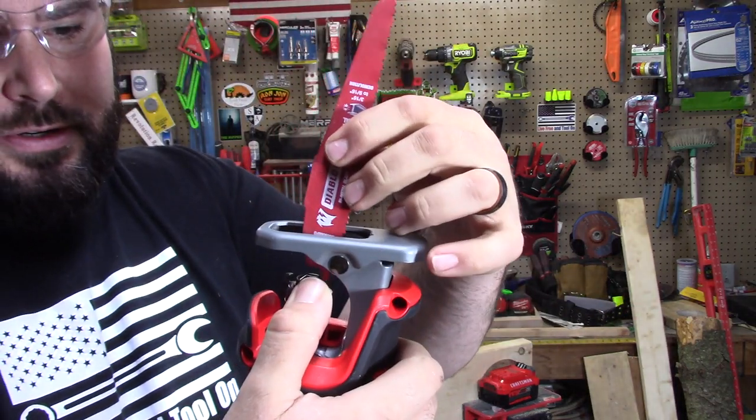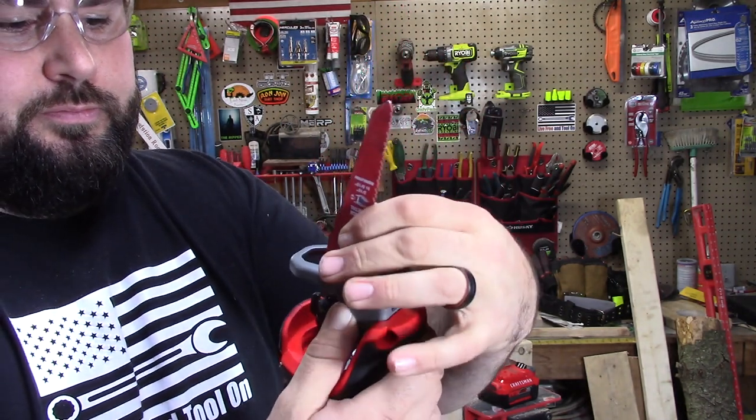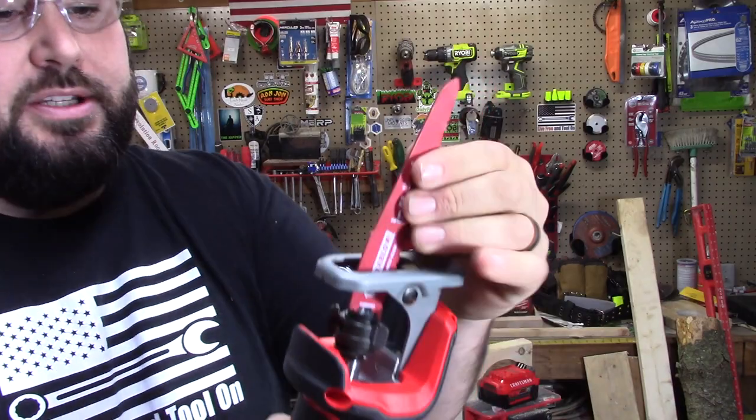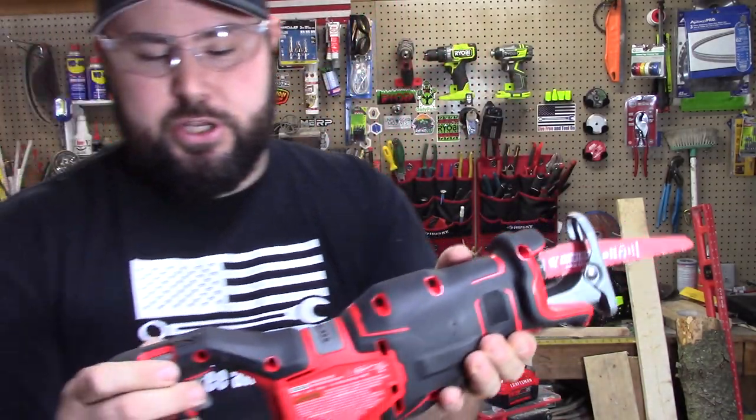So I've thumbed it over. Let's put this in here. Now it's locked in. That's not going anywhere, and of course the battery is not in when I'm doing this. That feels really good.